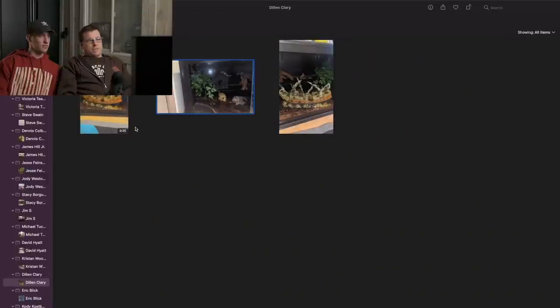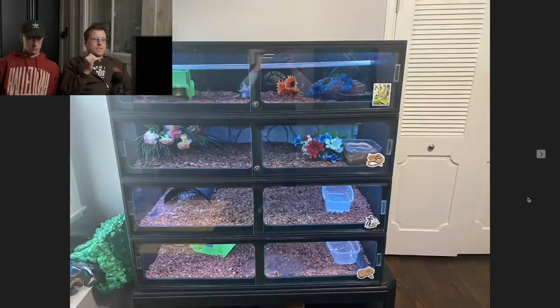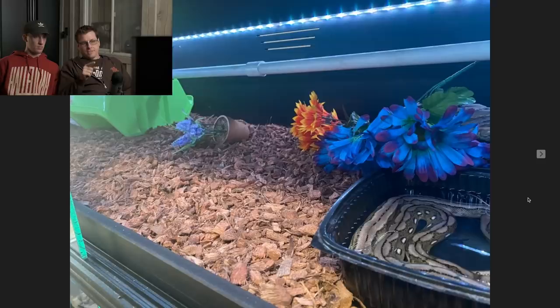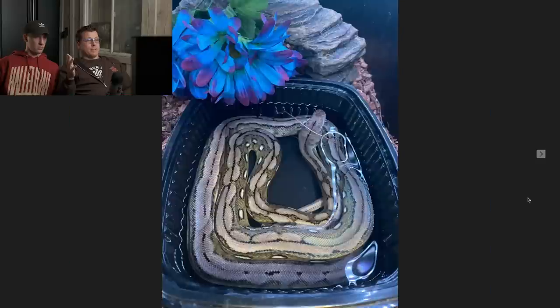We got a seven for this enclosure from Dylan Clary. Who we got? Eric Blick. This is pretty fun. I've seen enclosures like this because Eric loves showing his snakes off to me, which I love. Even though I don't reply all the time, Eric, I love all these pictures.